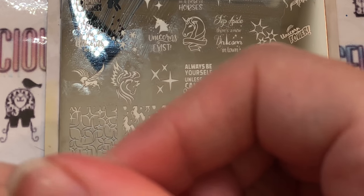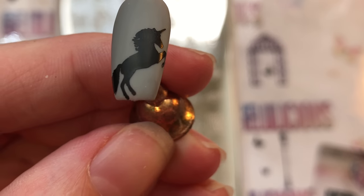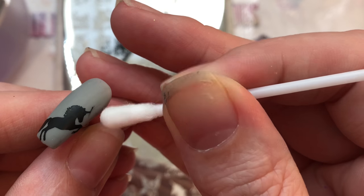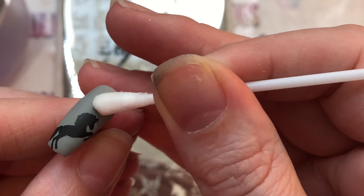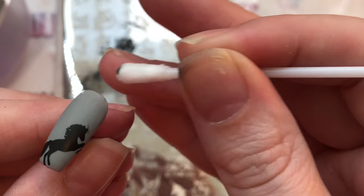If you're using gel polish it doesn't really matter, because what you can do is just get a cotton pad or brush — whatever you're more comfortable with — and nail polish remover and you can take it off that way. But it's a lot easier and probably less messy if you kind of just take it off before you stamp it.